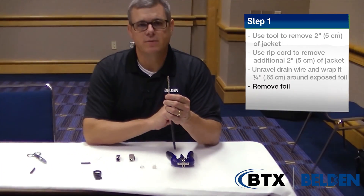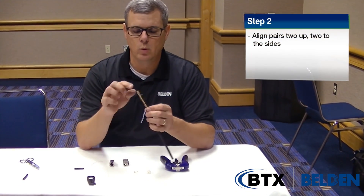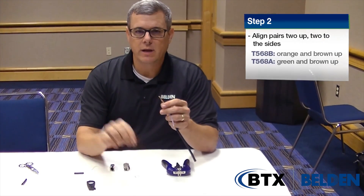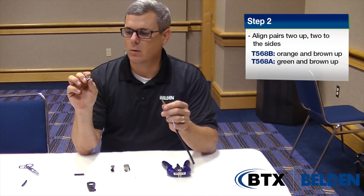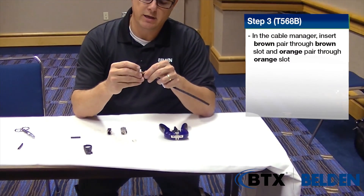Now the RevConnect is 568A and 568B compatible. To do 568B wiring, we want to take the blue and the green pairs and fold those down, leaving the brown and the orange pair up. We take the wire manager — you can notice the back of the wire manager is the wire color code. Line the brown and the orange up into the appropriate holes and slide it down onto the cable.